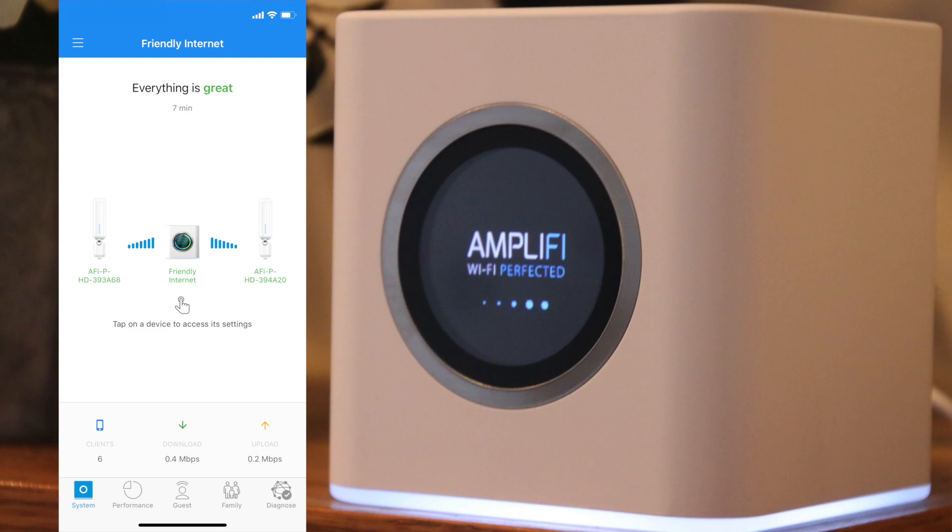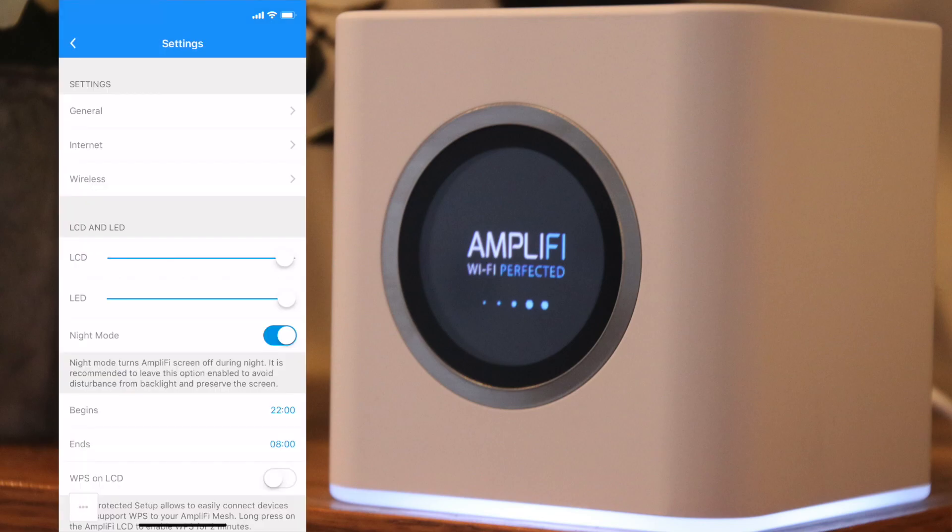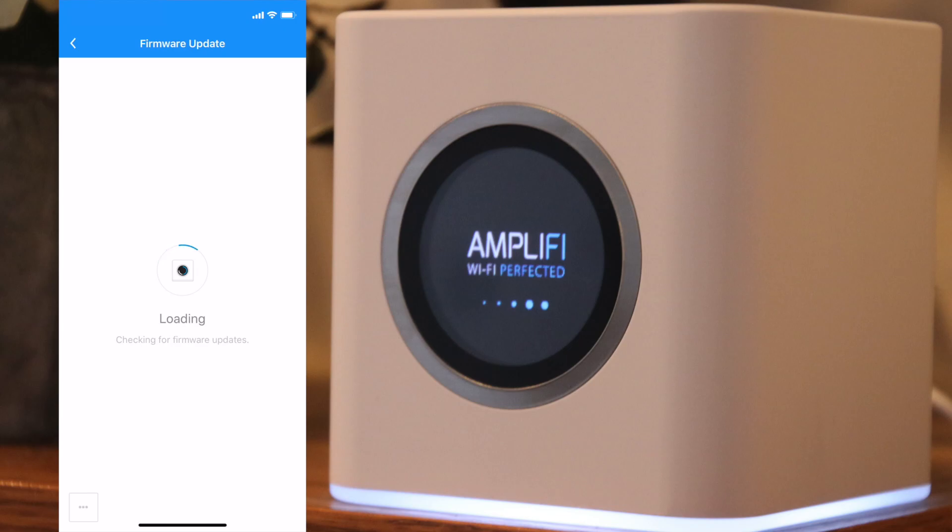The other way is to tap on a device, scroll down to the information section and tap firmware update. It will check and see if the firmware is up to date. If not, you'll be able to update it from there.